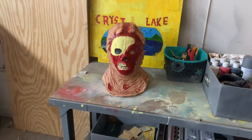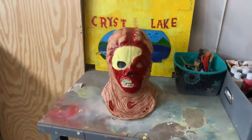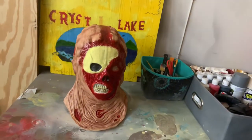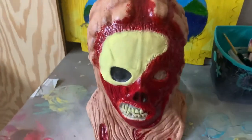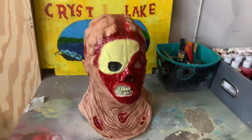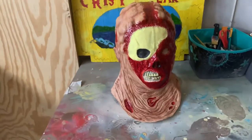Hello everyone, welcome back to the video. Sorry about the echo and all the loud noises, but I'm currently out in my garage. I just got done dirtying up the bone right here, so here's the introduction for this.